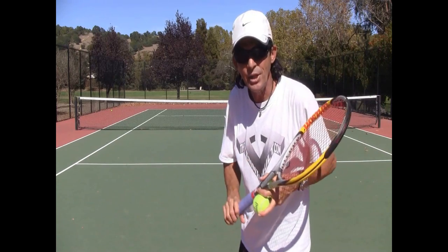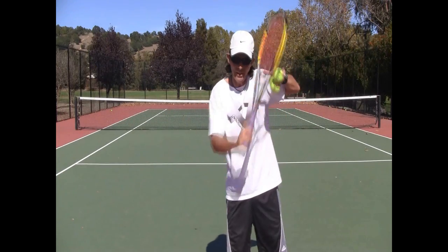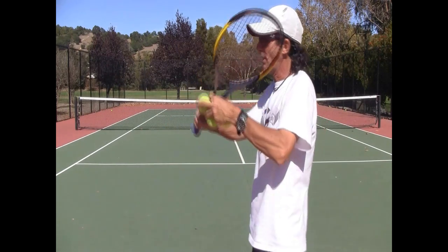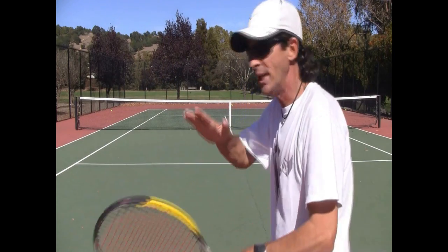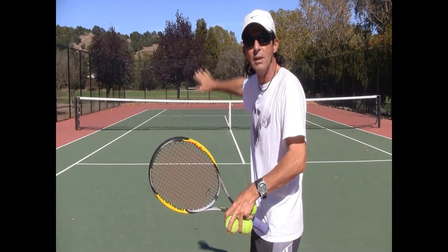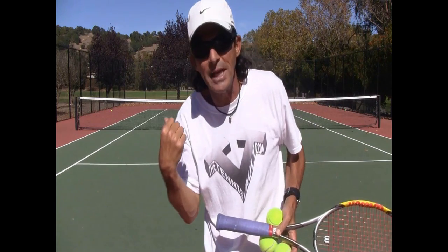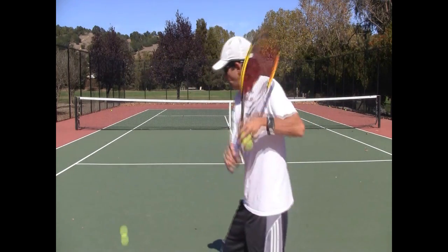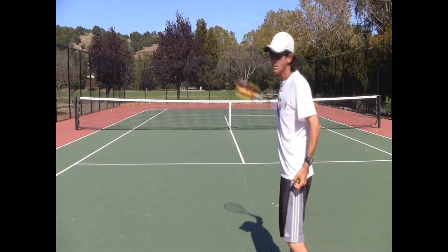It's important to understand that when I talk about following through this way on the slice — and not cutting down — it's not for chipping a drop shot or cutting a tight angle. We're talking about hitting a deep, penetrating, low-skidding slice. For that shot, you need this follow-through. When the ball is dropping down, that's when you need the follow-through going up.